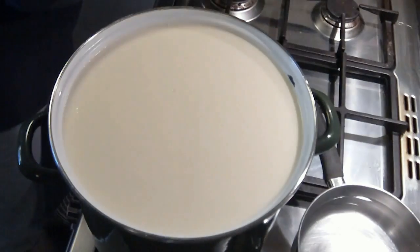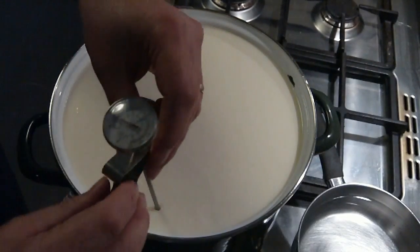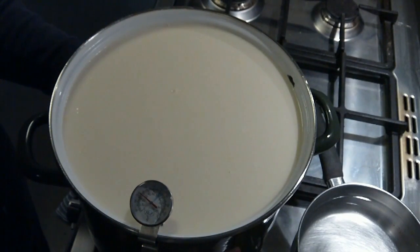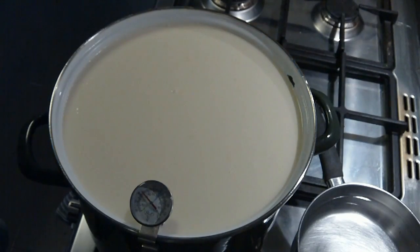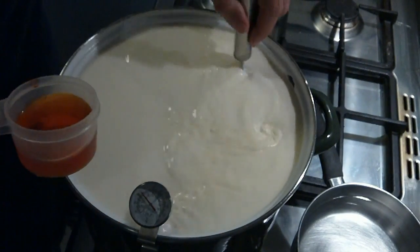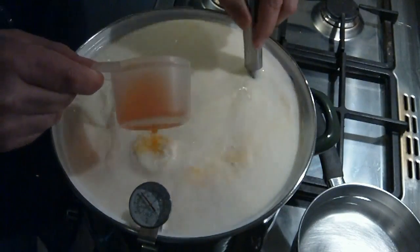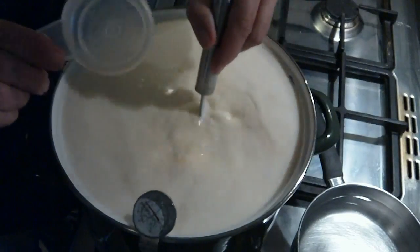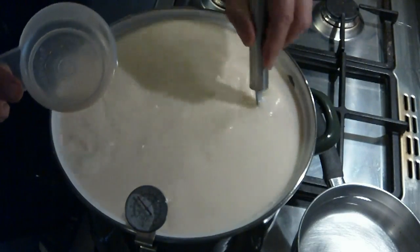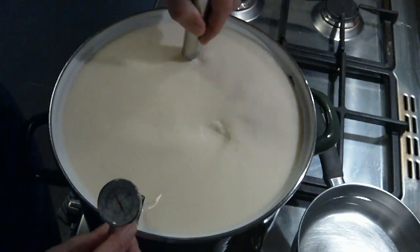So an hour later, we get to add the other ingredients to the milk. Just check the temperature and make sure it hasn't gone up — the heat was off during the one hour of ripening. We're going to add the annatto colouring; I've diluted the five drops in a quarter cup of non-chlorinated water. Stirring the milk whilst we're pouring in the colouring. This just gives the cheese a richer colour on the final product. Most cheddars these days do use annatto colouring, especially the commercial ones.